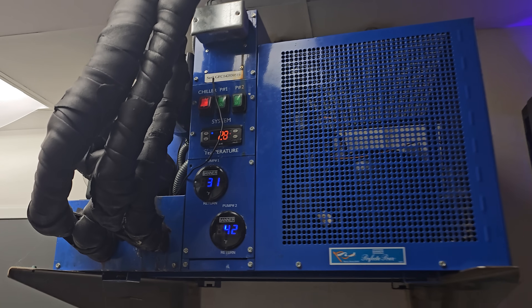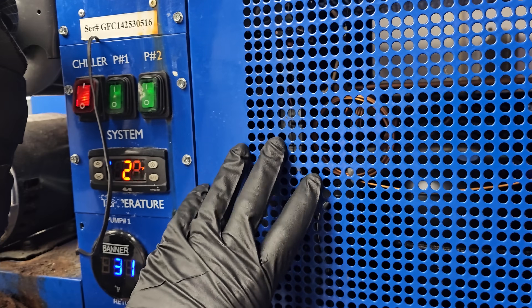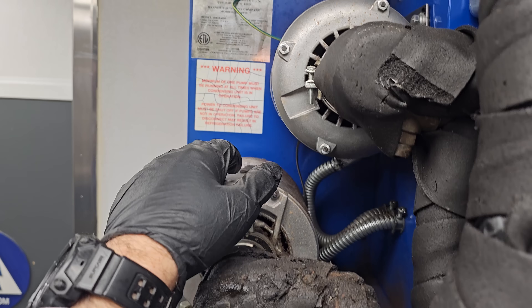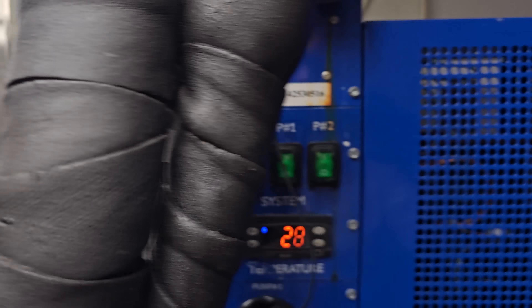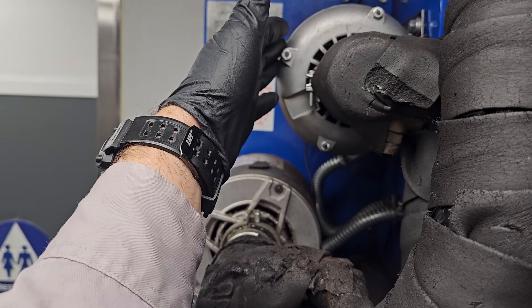We've got a complaint that half their bar — the beer — is pouring warm. So this is their glycol unit. This circulates cold glycol from a reservoir in here, cooled by the compressor and a heat exchanger, and then these pumps push that glycol throughout the beer tap.